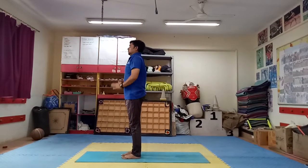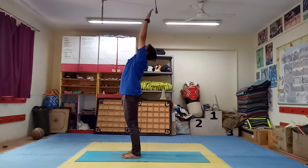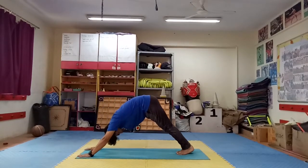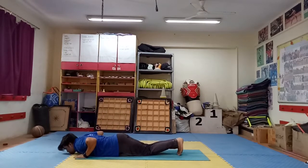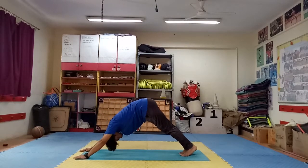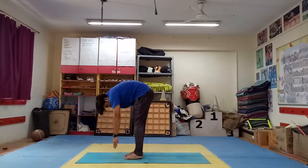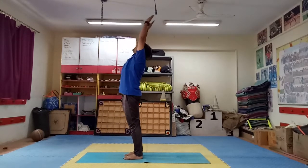Again: step 1, 2, 3 — bend forward. Step 4: left leg back side. Step 5: right leg back side. Step 6: body down, stomach up — chin should touch the floor. Step 7: cobra pose. Step 8: mountain pose. Step 9: left leg forward, up your head. Step 10: right leg forward, up. Step 11: back bending. Step 12: again.